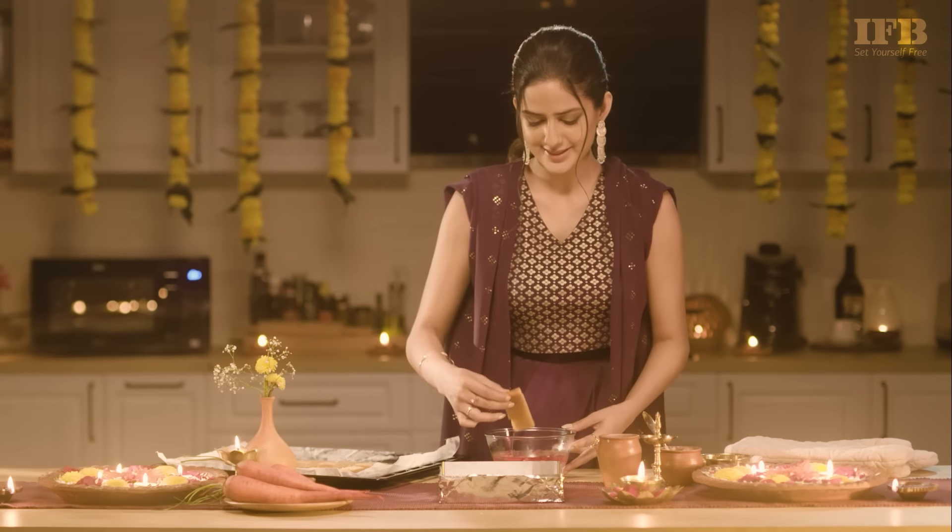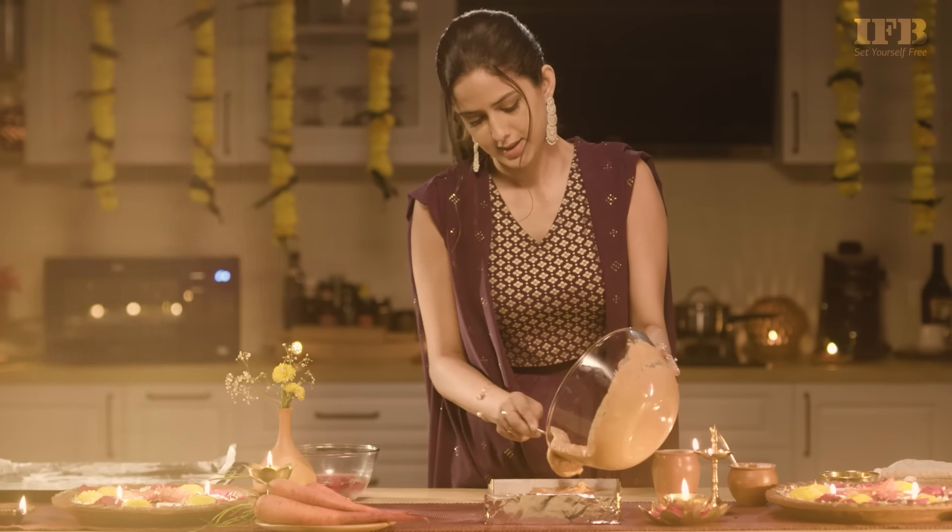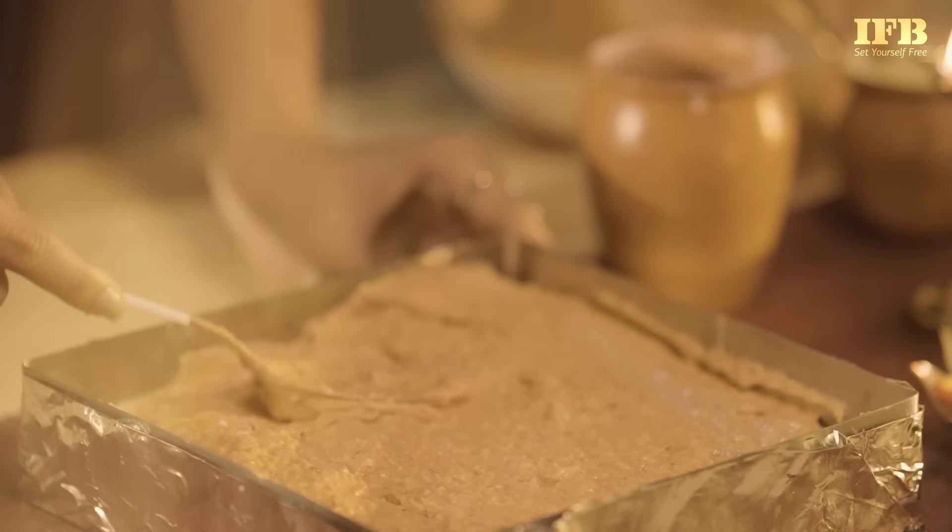You can leave a little space in between the ladyfingers. Now let's top it with some chilled Gajar Halwa mixture, and you can repeat this layering process.